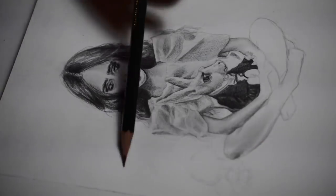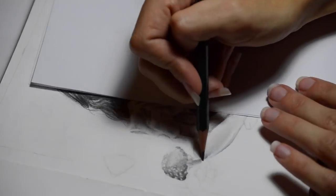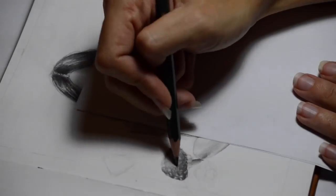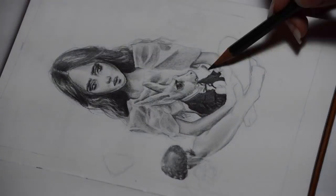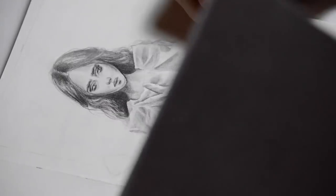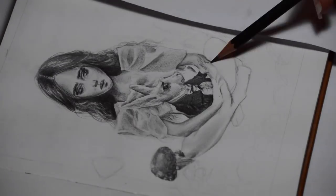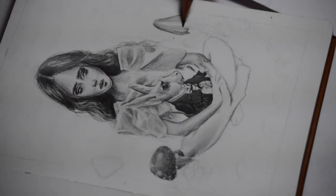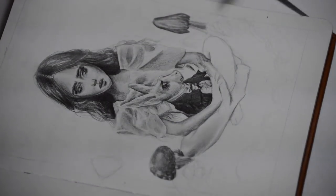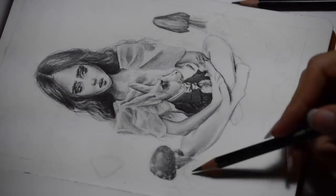Once again, outline your composition — make sure everything is going to be exactly where you want it and start rendering out the details. Always begin with composition and lining, and make sure your proportions are right before going into the little details. Here I'm just starting to render out the details of the rabbit, her face, and her dress — just going and moving and flowing with it, not completely rendering out one area before moving to the next.